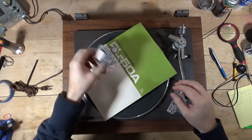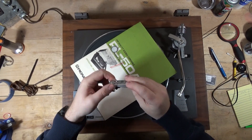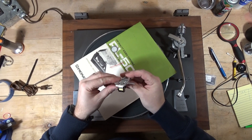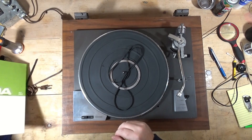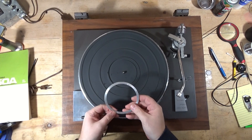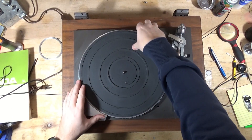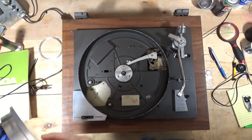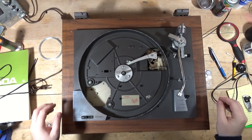Back to the PL-50A. Got a more period-appropriate head shell for it and put a cartridge on it already - a Shure M95ED. I think last time we were getting a speed around 29 and a half, something like that. So I got a thrust bearing for this and that's what I'm going to be doing today.